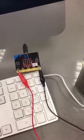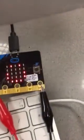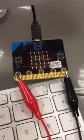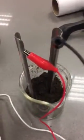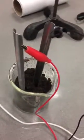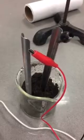We've got a modification to the plant moisture sensor with the micro:bit. If you look here, you've got a big smiley face — that's because the sensors are in moist soil. I've just got the two pins hooked up to two electrodes.